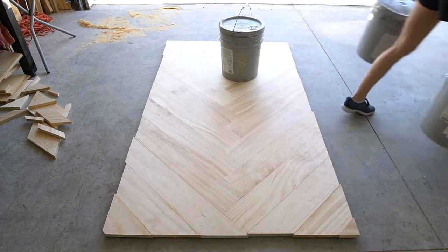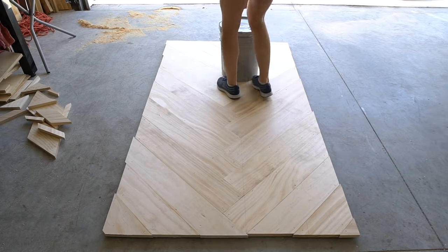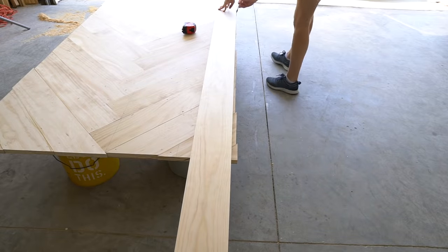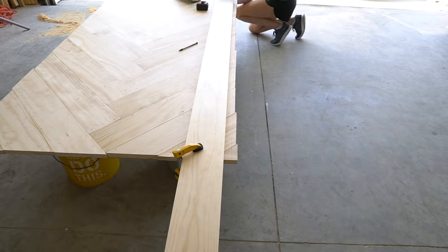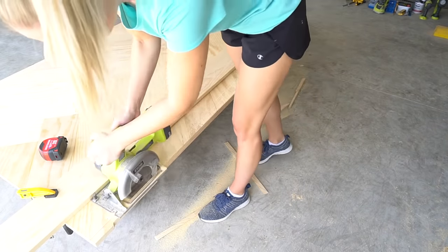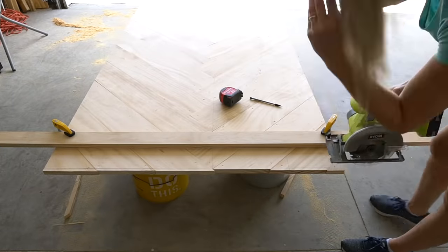After everything is secure, place a bunch of weight on the tabletop for a few hours to let the wood glue set. Use a scrap piece of wood or a straight edge as a guide and clamp it down so that you can make a straight cut down the edge of your herringbone table. Cut off all the excess 1x6 pieces.